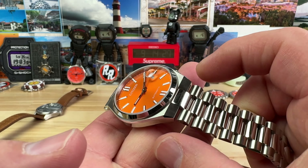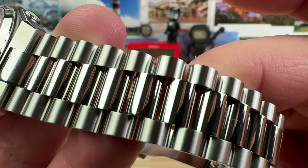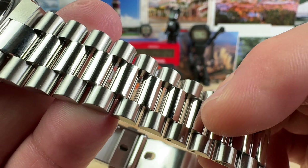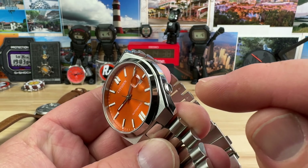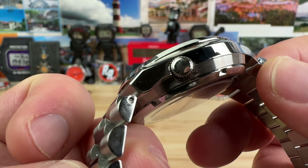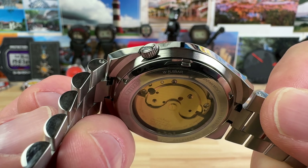The lug width — not the lug opening — is 21.8mm, and this bracelet tapers down to 18mm. You can see it's vented, so there's plenty of air gap for comfort even on hotter days. The crown itself is 5.5 millimeters, tucked away — you basically need a fingernail to pull it out.